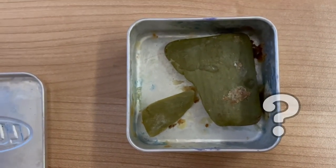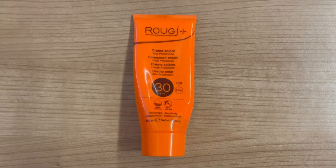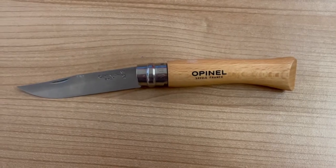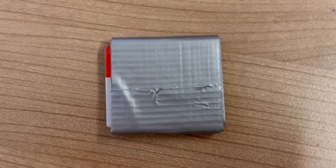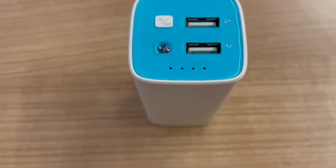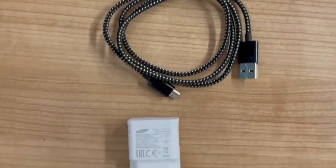Also a comb for combing your hair, sunscreen because my other one was empty, a spare light, a knife for cutting cheese, some rope, tape, an emergency blanket, my headlamp, a big battery pack — 10,000 mAh — an iPhone cable, micro USB, a plug, and my tripod.